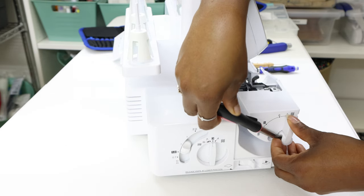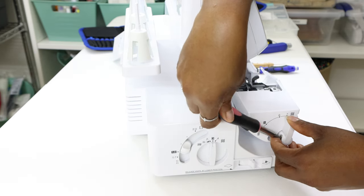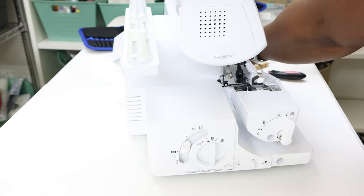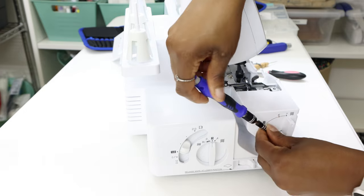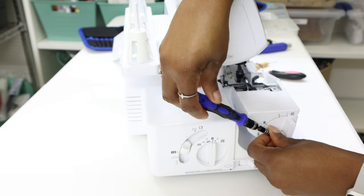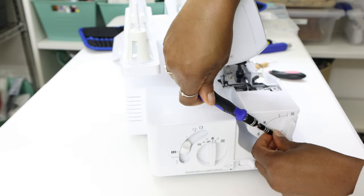I want to be careful that I don't have the bit coming off the screw head too much, because you don't want to strip the screw. It is in an awkward position.